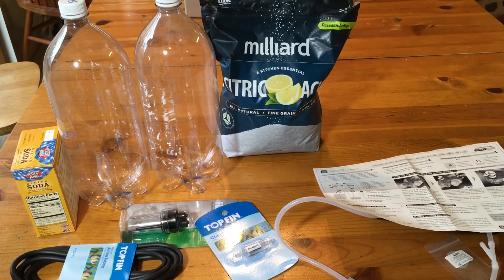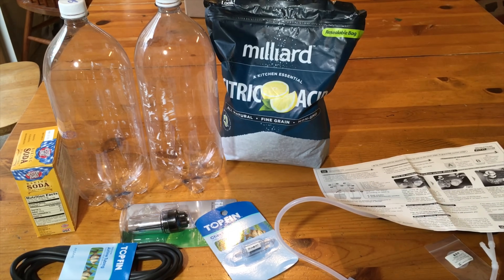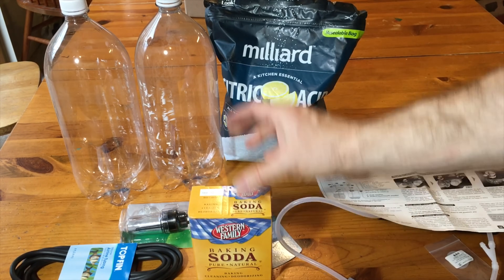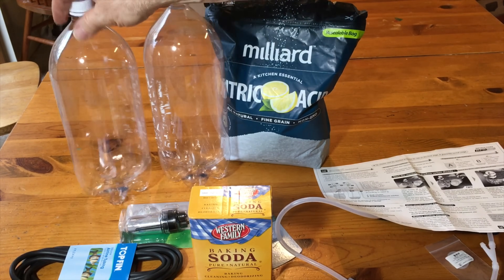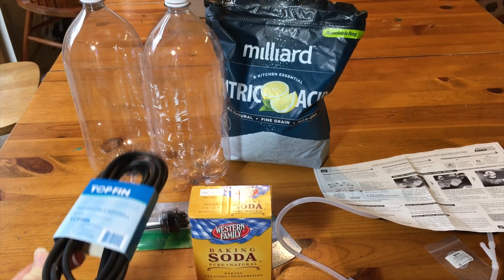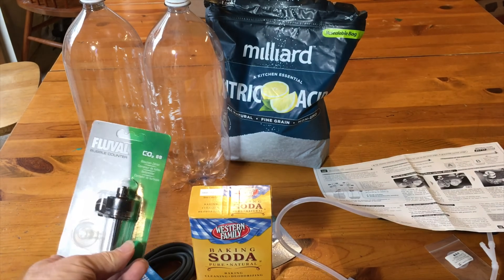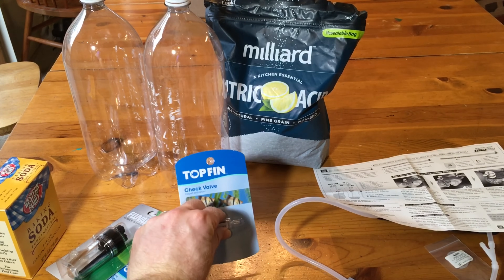As you may have seen in my other video, I got the five pounds of citric acid. Went to the grocery store and bought some baking soda and a couple of bottles of root beer, which I emptied out, rinsed out, and removed the packaging from. And then I got some additional silicone airline tubing and of course a bubble counter, and picked up a check valve at the pet store.